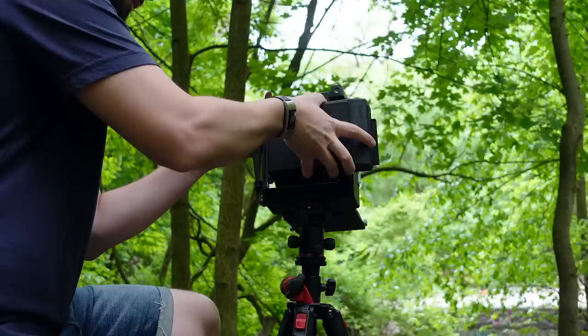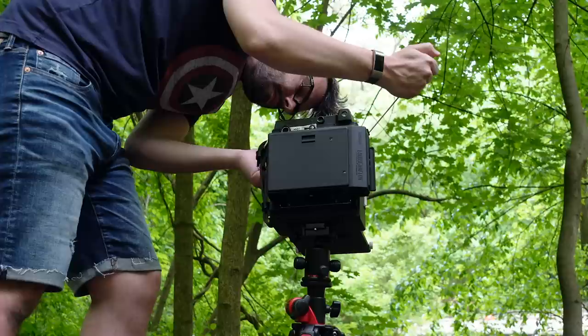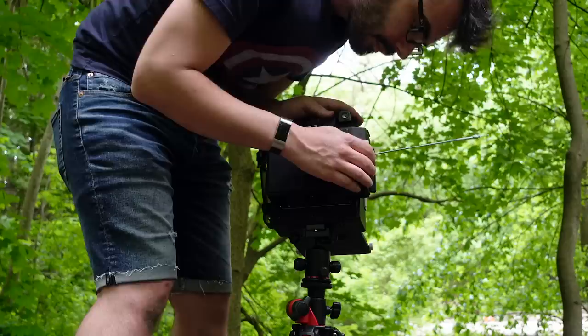Instax wide film is an ISO 800 film, which is awesome because normally shooting ISO 800 color on a 4x5 camera would cost you a lot of money. It's different of course in quality from color negative sheet film, but it's still a fun option. Set your shutter speed and aperture based on your light meter reading, remove the dark slide, fire the shutter, and then eject your image to see it develop.